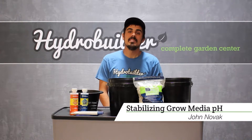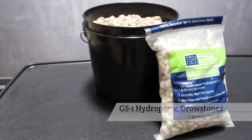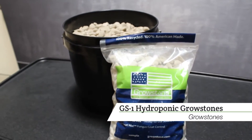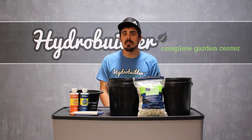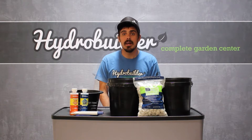Hi, I'm John with HydroBuilder.com and today we're going to be talking about using grow stones in a hydroponic system. Grow stones are an excellent choice for grow media in a hydroponic system because they have a rough surface which forces the roots to get stuck and then grow a much larger root mass.